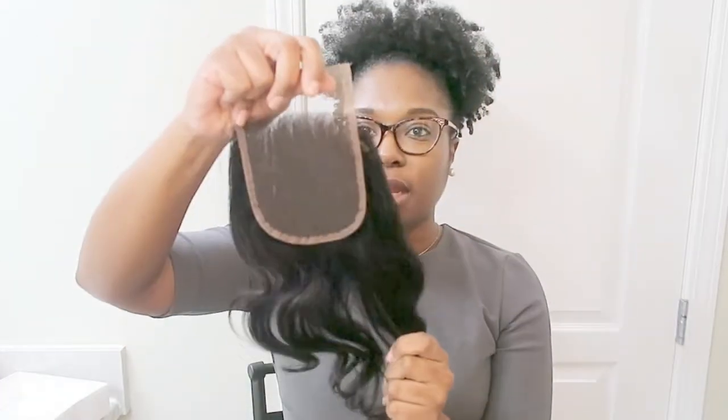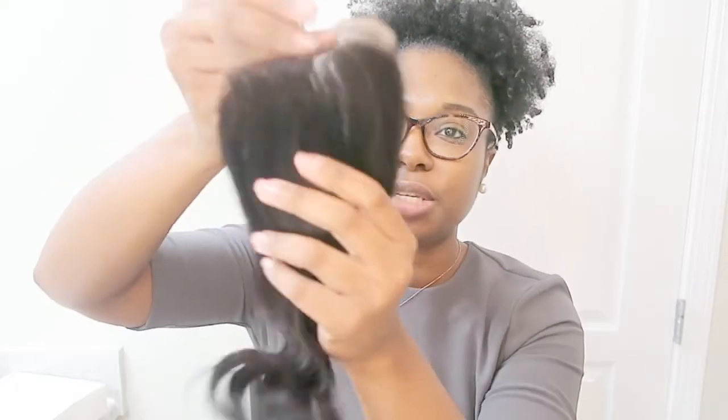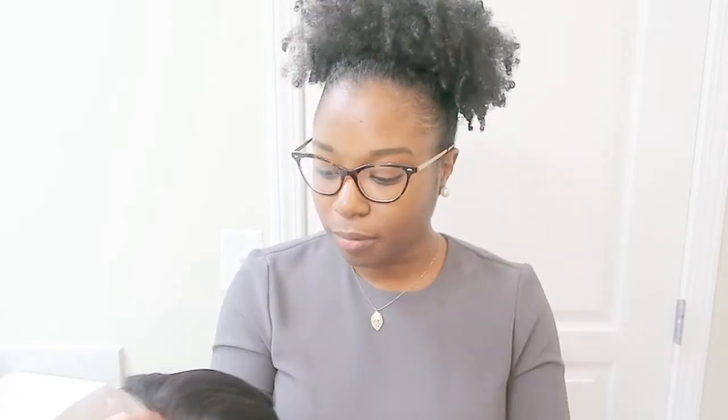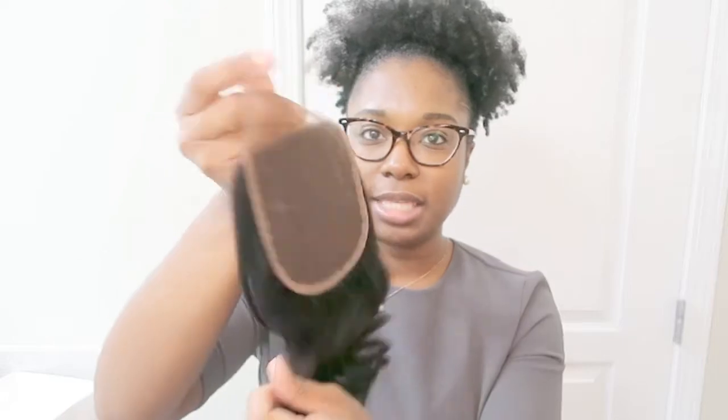Let's look at the closure. The closure feels silky too, like the rest of the hair, but it has a couple of strands coming out — not a whole lot. The bundles don't have any shedding, but the closure does have a couple of strands. What do you expect when you pay $57? I wasn't expecting top-notch quality. It is 8A grade hair, but it's a really nice closure.